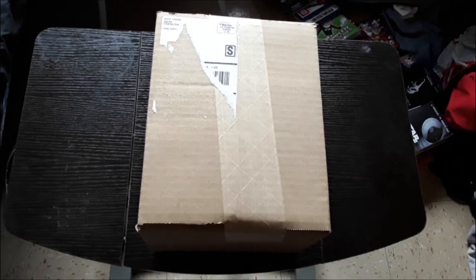Hey guys, welcome back to ChaosGaming and welcome back to another Sword Art Online unboxing.